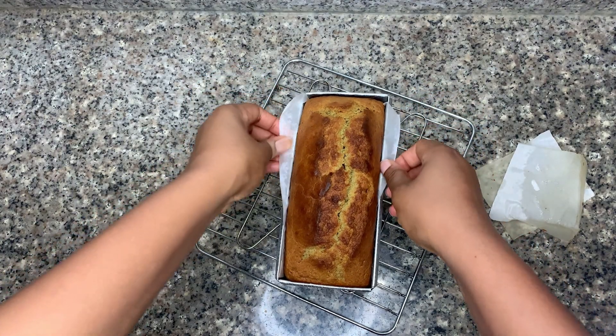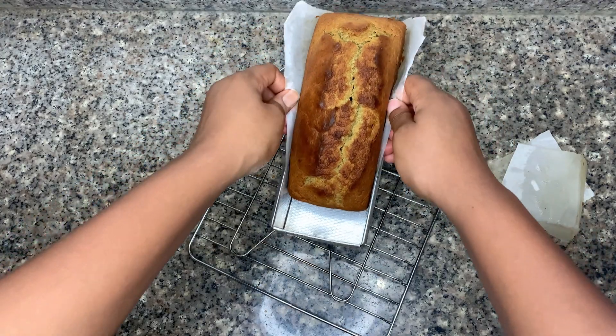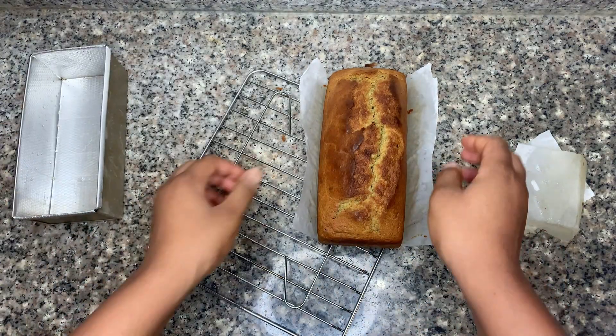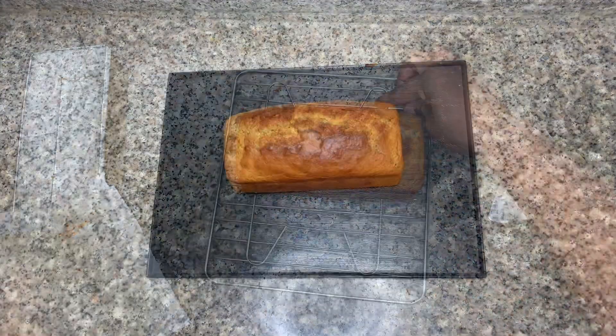As usual, ingredients are always in the description box, as well as baking temperature, time, and everything you need to know about making this plantain cake. Also check out other videos for interesting recipes to try at home.